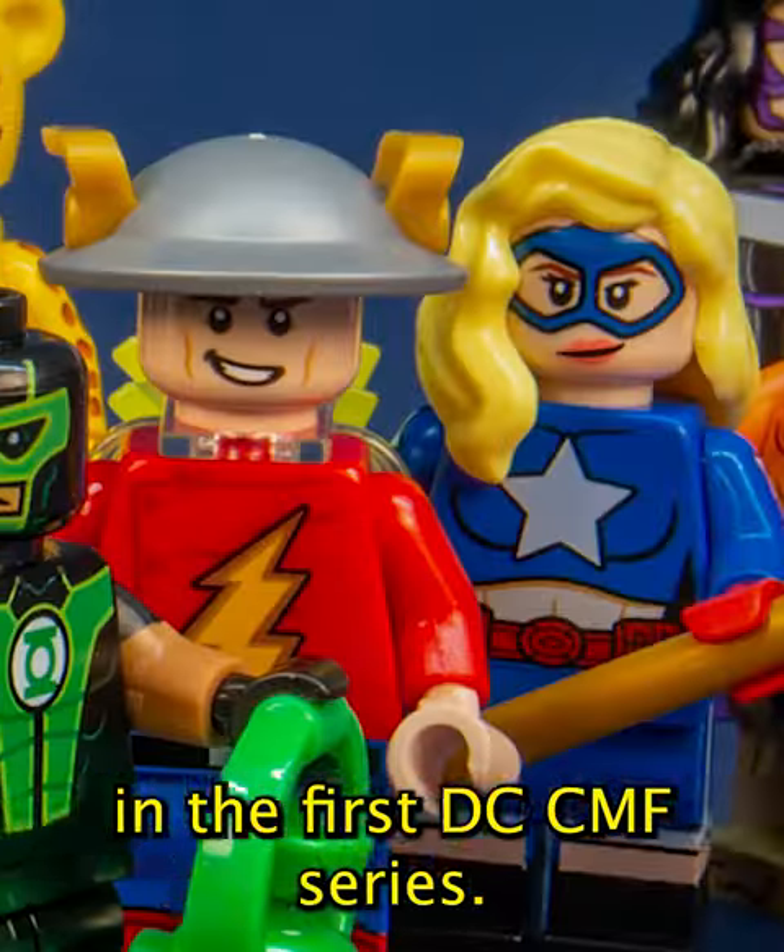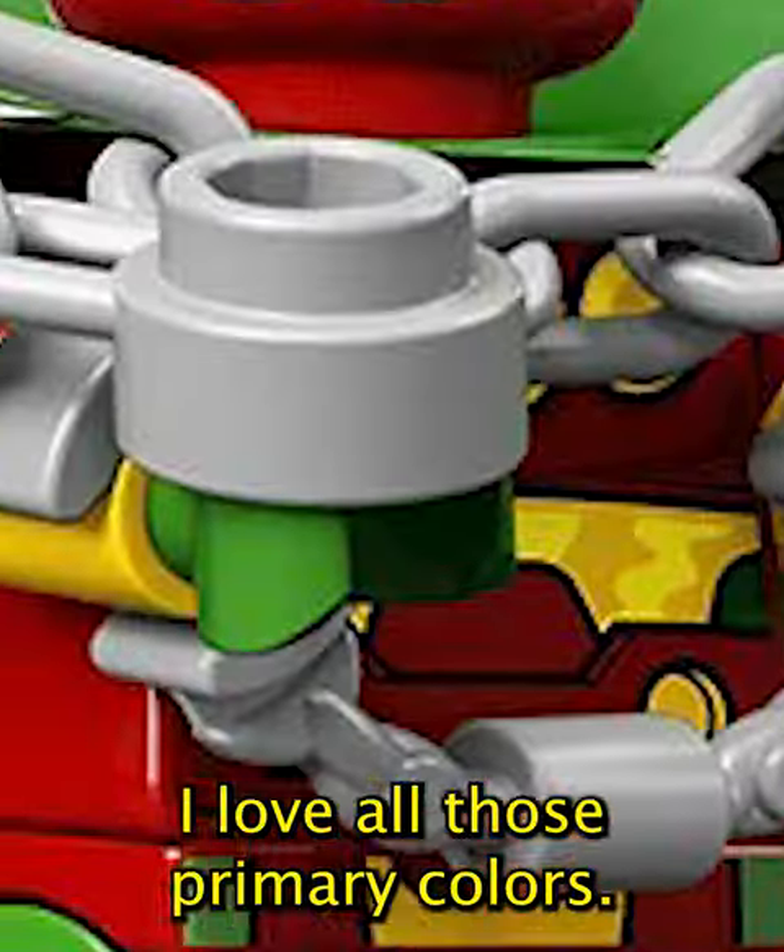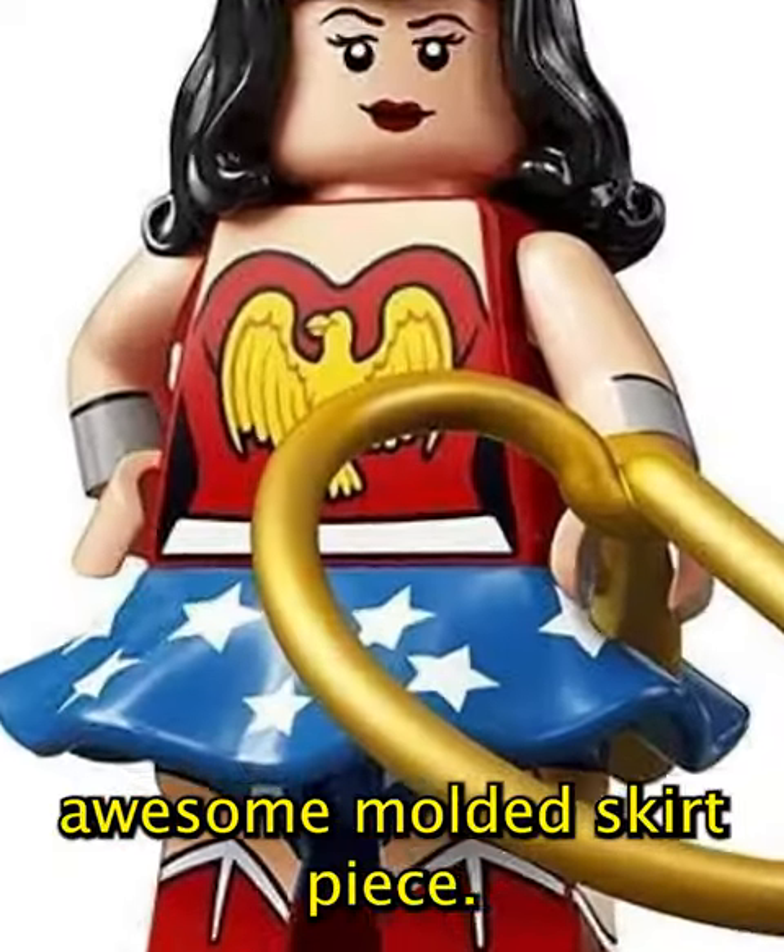Let's review every minifigure in the first DC CMF series. First we got Mr. Miracle — I love all those primary colors. Then we got Wonder Woman, who has this awesome molded skirt piece.